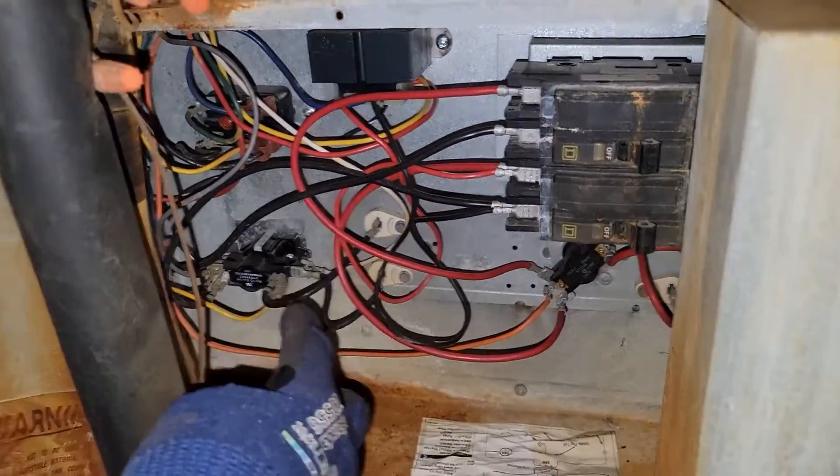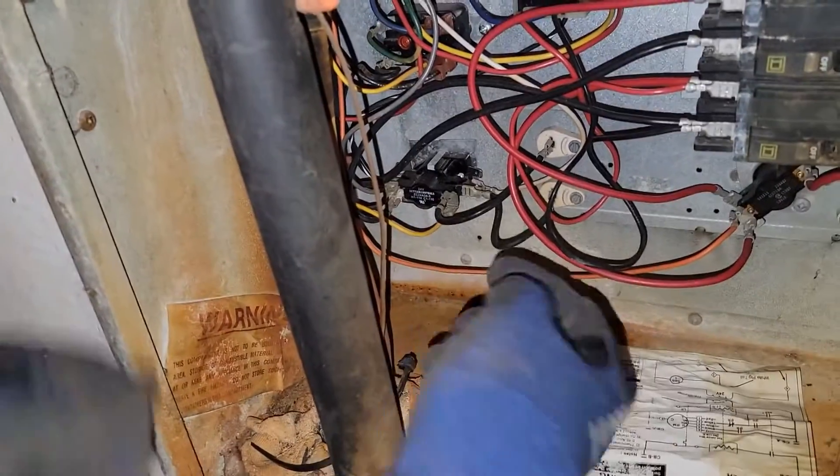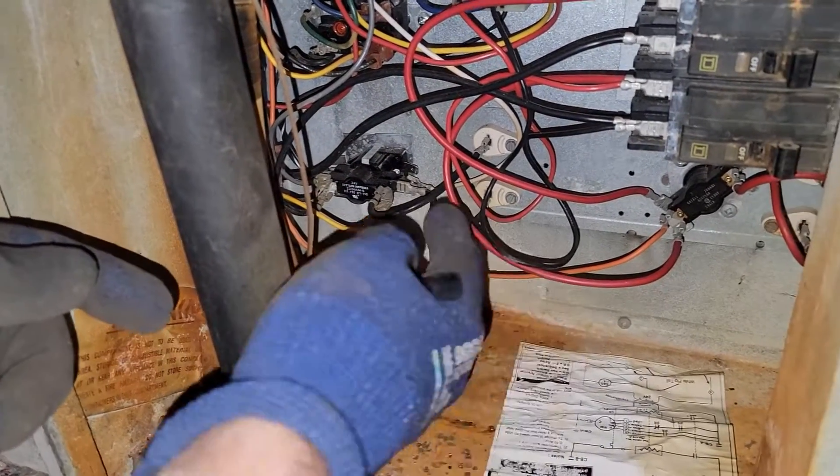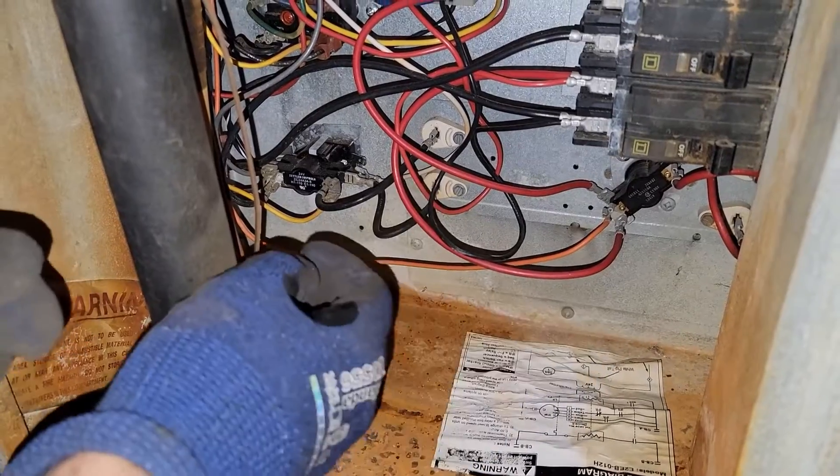So our sequencer was not closed, then mid-check it closed. Now we're drawing amperage on both heaters because we're sending voltage through those coils of wire that heat up.